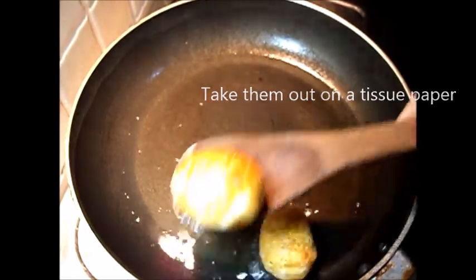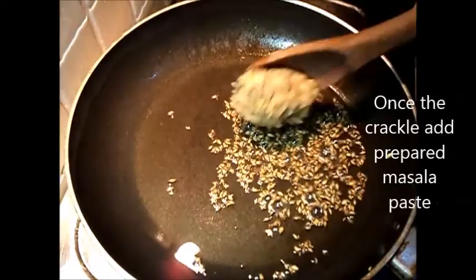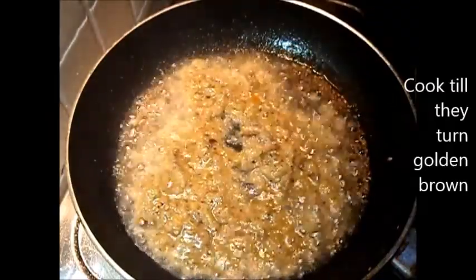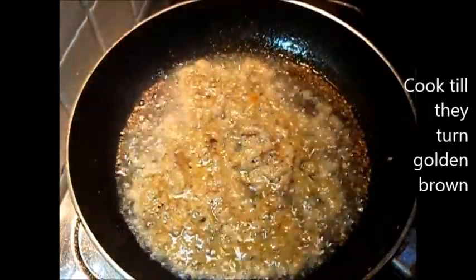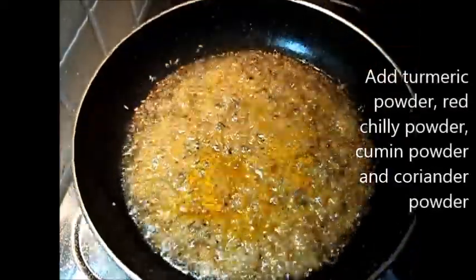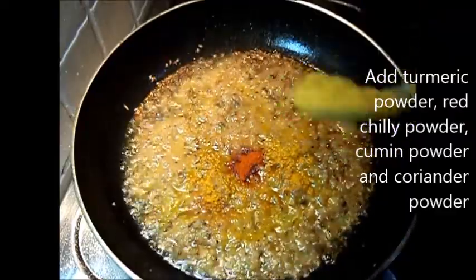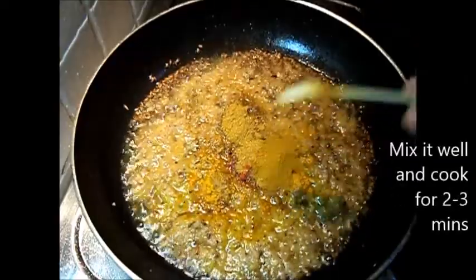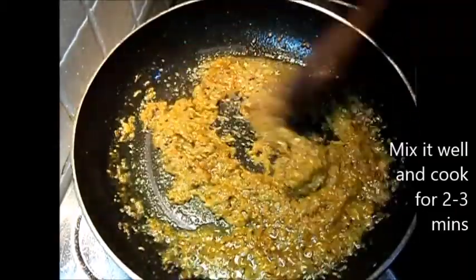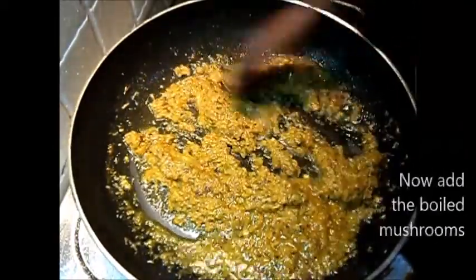In the same oil, add the cumin seeds and let them crackle. Now add the prepared masala paste and stir very well. Add turmeric powder, red chili powder, cumin powder, and coriander powder and give a good stir. Keep stirring till they turn golden brown or start releasing oil.